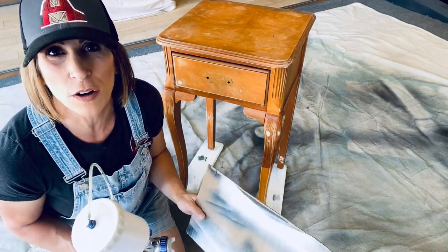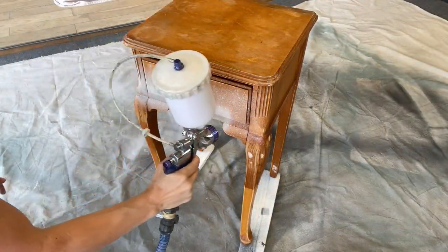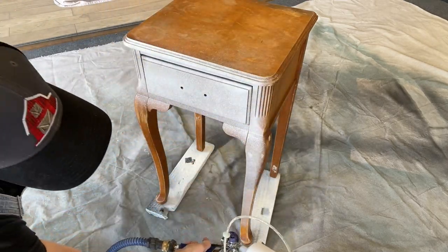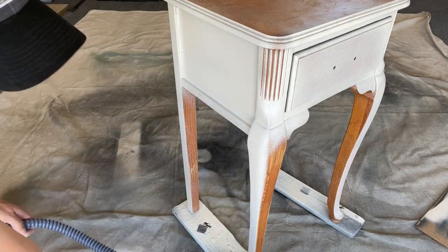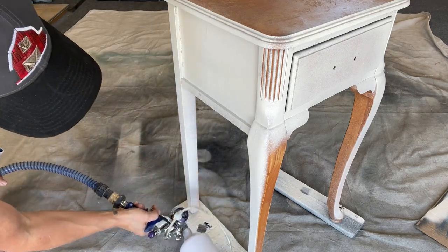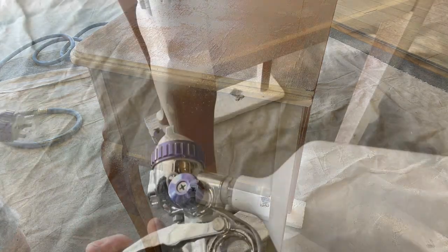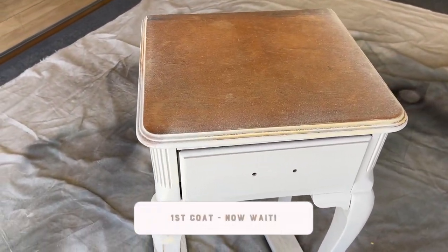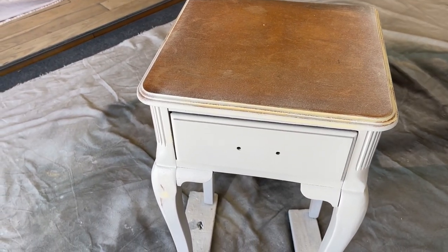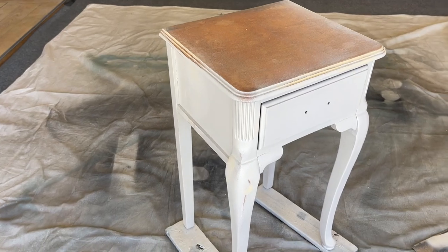I just added a little tiny bit of water to it so that I can get it to push through better. Perfect — now we're ready. So this is the first coat. It is all dry. As you can see, the yellow stuff is wood filler — I went back and had a couple of little dings and things I needed to fill. It has been four hours. I'm going to go ahead and go in now with my second coat.